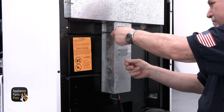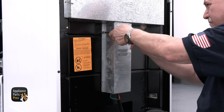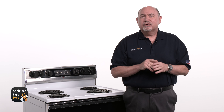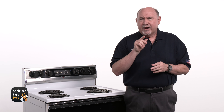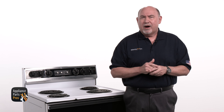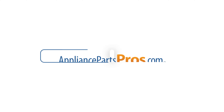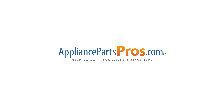To reinstall the terminal block cover, use the nut driver to replace the quarter-inch screws. If your terminal block is good, check out our other troubleshooting guides that can help you pinpoint the reason why your range isn't heating. If your terminal block is bad, just head over to appliancepartspros.com to order a replacement so you can repair your range yourself.